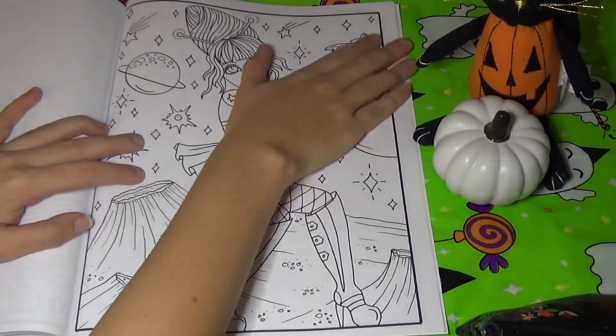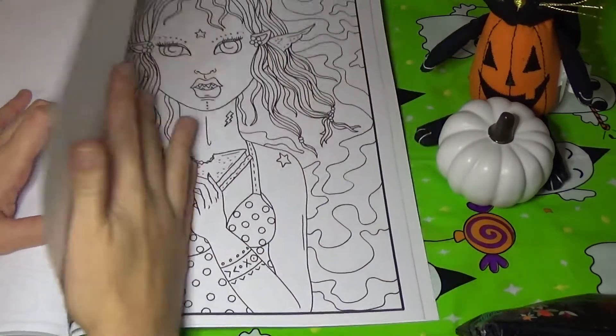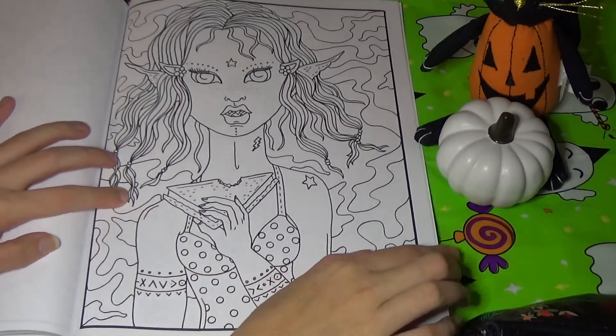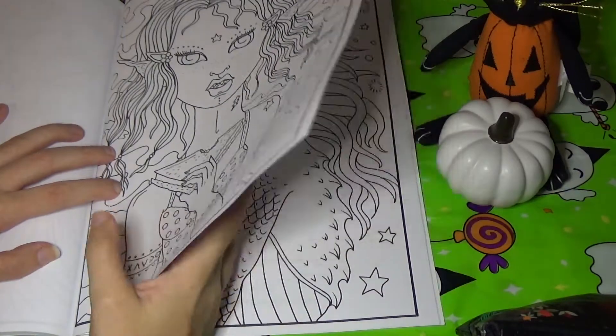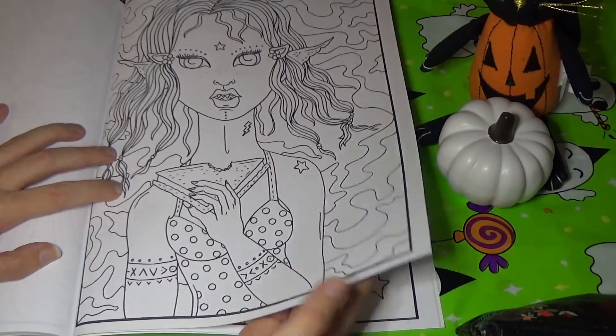This reminds me of like 60s and 70s sci-fi and the early Star Trek. I'm in love with it. This girl here is just eating a sandwich — looks like a normal human sandwich, but she's definitely an alien because she's got four ears. This would be a fun background to do in a bunch of trippy colors — it kind of reminds me of tie-dye.